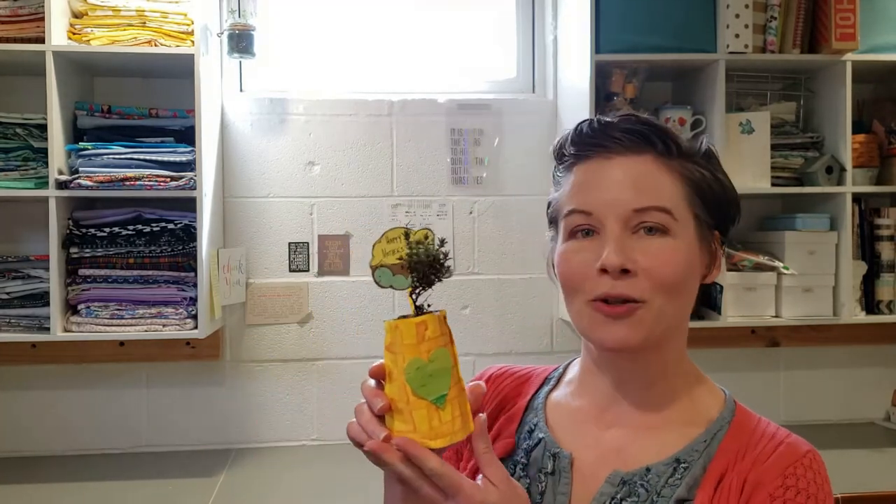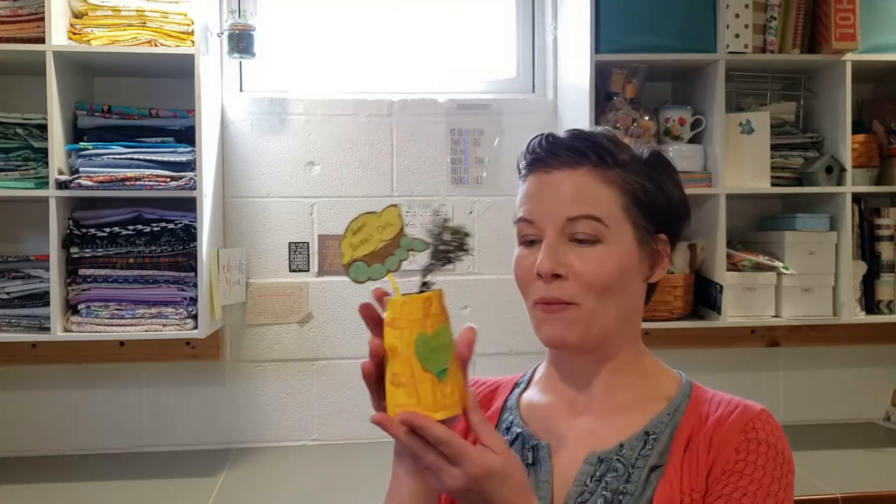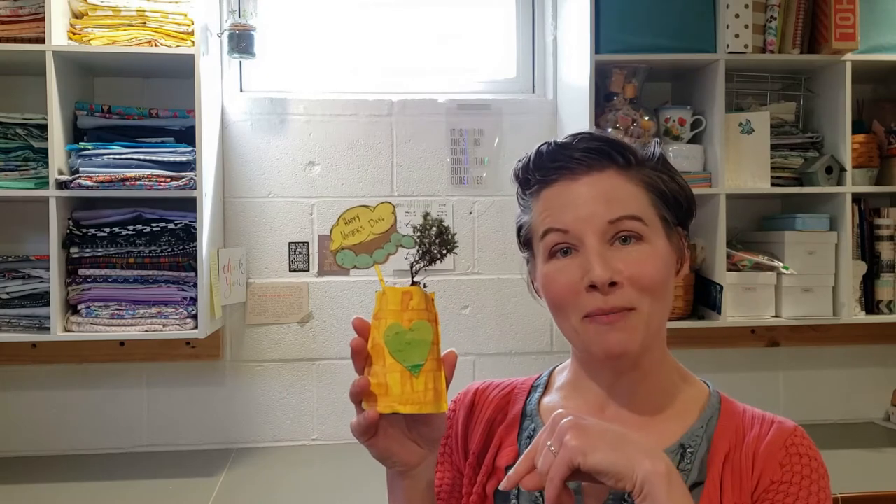Hi friends, it's Janice from La Rue de Fleurs. A big thank you to Perry County Council of the Arts for continuing our drop-in art program virtually. Today we are going to be making a fun little recycled juice pouch or juice box project, a little planter for Mother's Day. Stay tuned to find out how we're going to create this — all the project supplies are coming up.